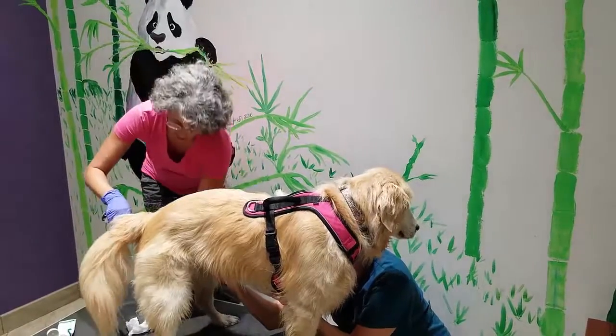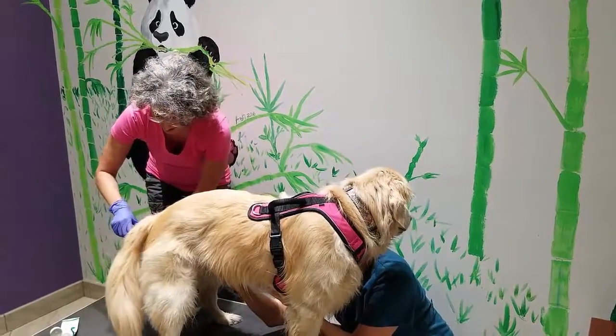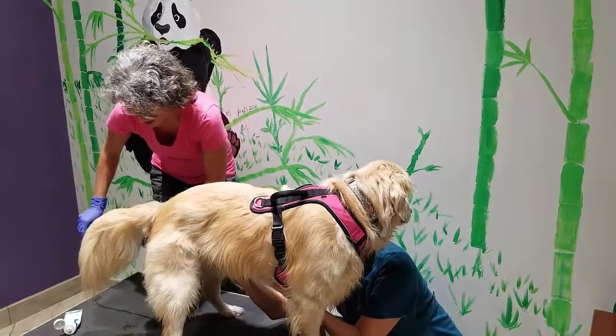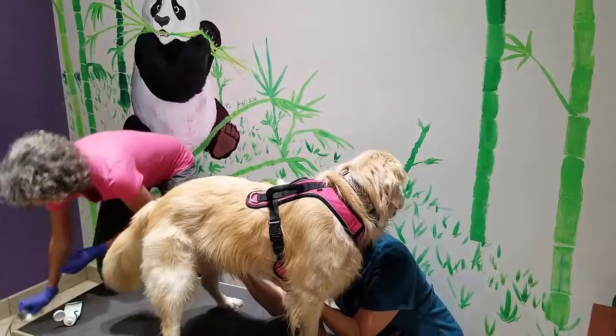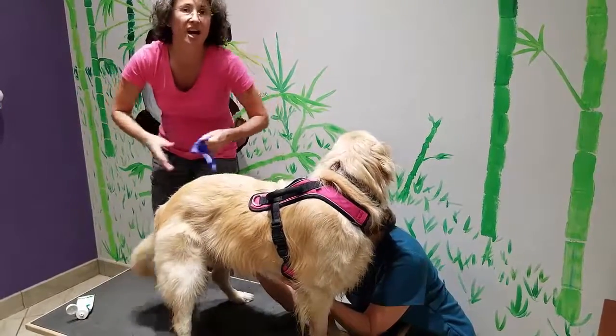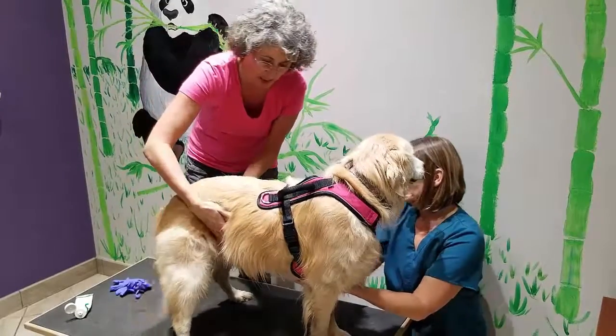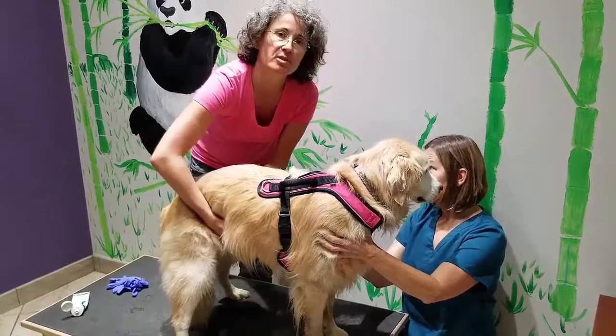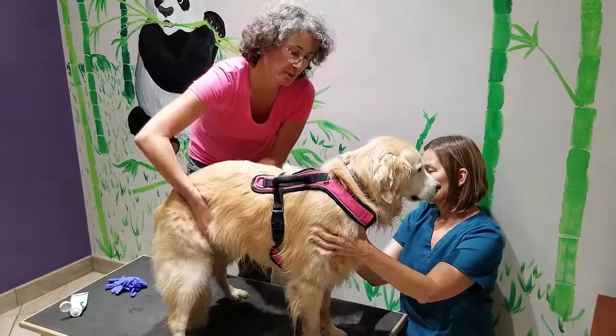As you can see, Willow does not mind it at all. And then I'm going to do just a little bit of a tummy massage, shake it around a little bit, so that it distributes in the GI tract and on different loops.